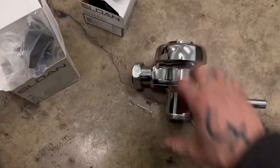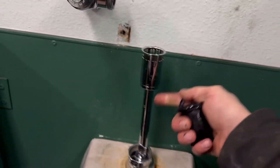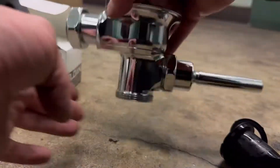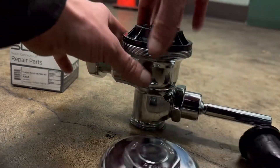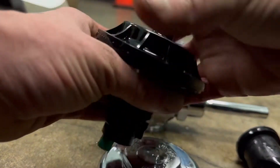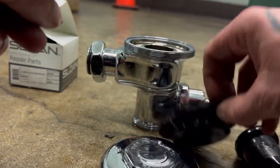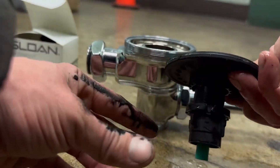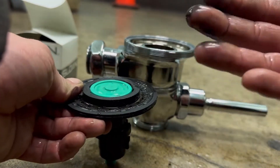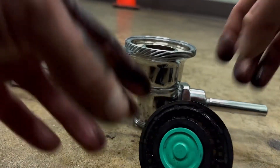Once you got it out and you're ready to start rebuilding it, come over here and take this out. This is called your vacuum breaker. We're going to take that out so that it's empty. Take off your cap. This is the diaphragm — that's your diaphragm. That's how you know it's bad. You can see all the deteriorated rubber — it just looks eaten up.